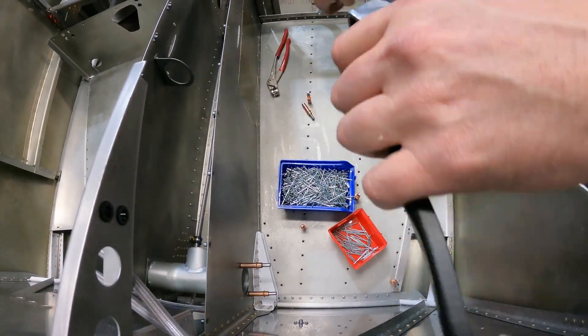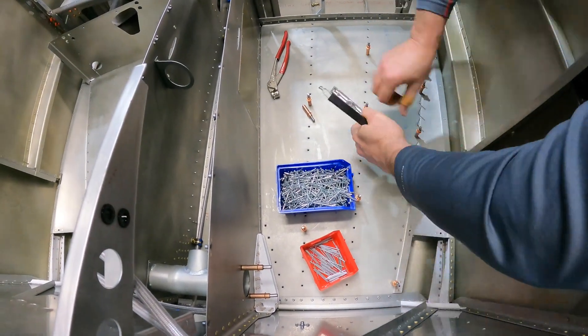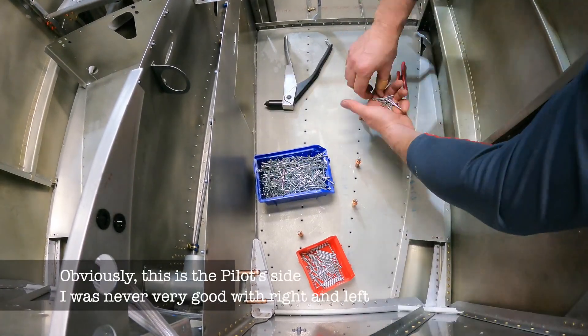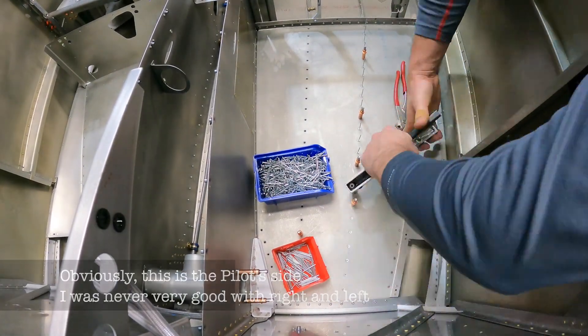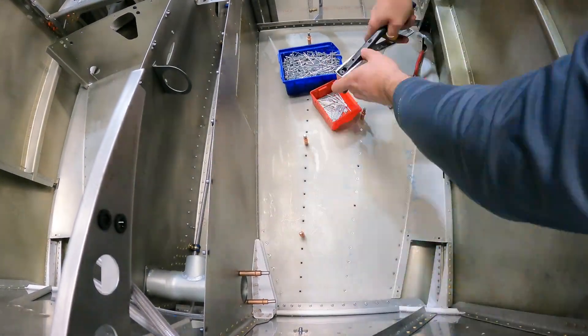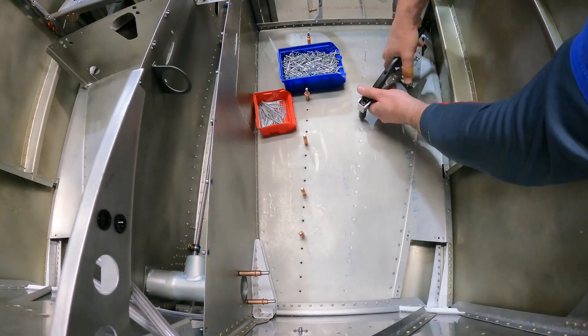Here you can see me putting in the floorboards in the front on the passenger side. After doing this I decided that I was going to get a pneumatic riveter, which has its own issues, but definitely is a lot faster.